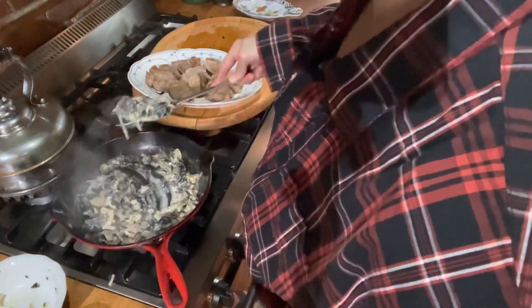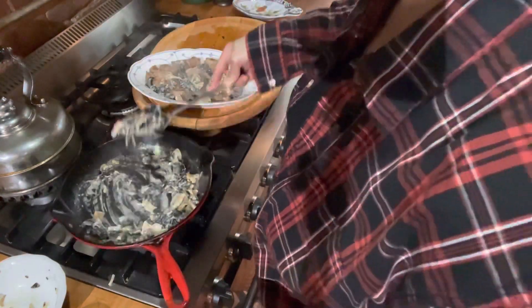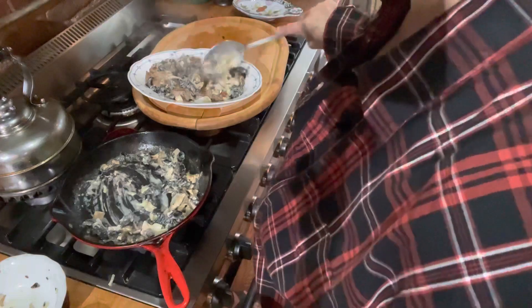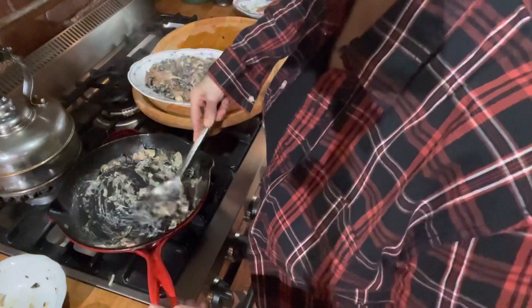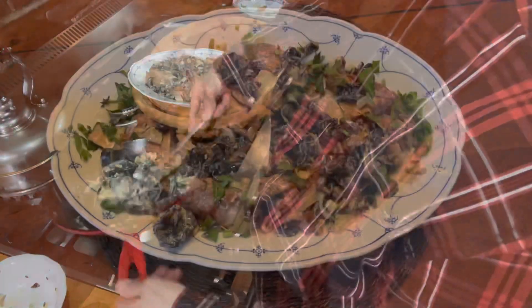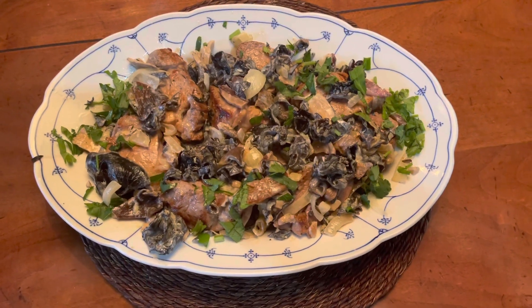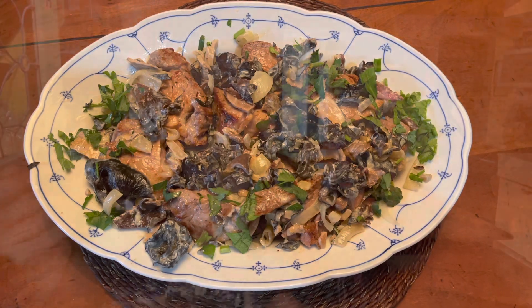Now I'm just going to spoon that over my fabulous pork tenderloin. Wow, how gorgeous is that! And now of course I get to taste it. Good — really good!